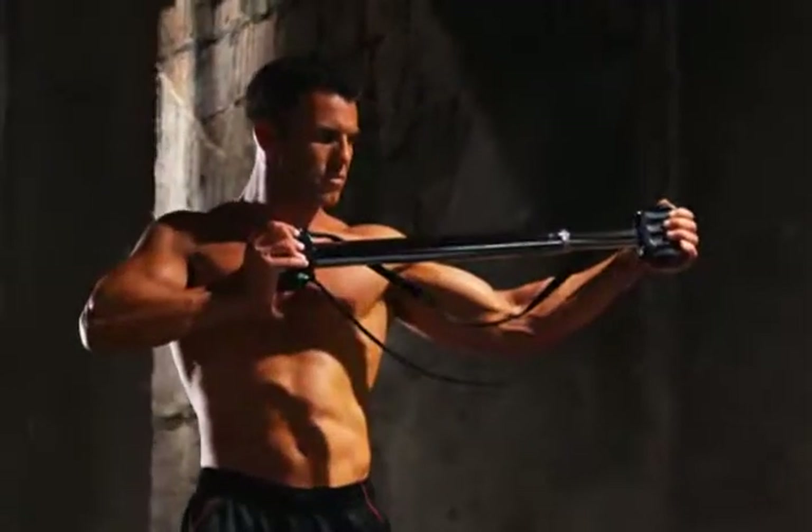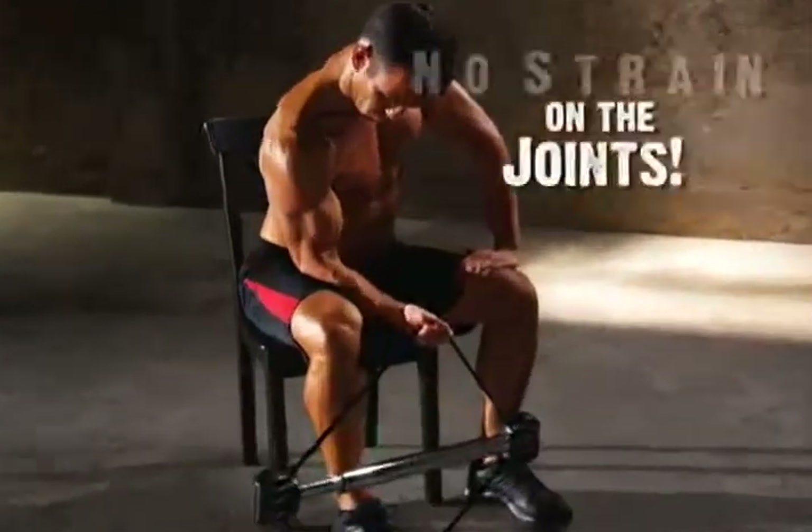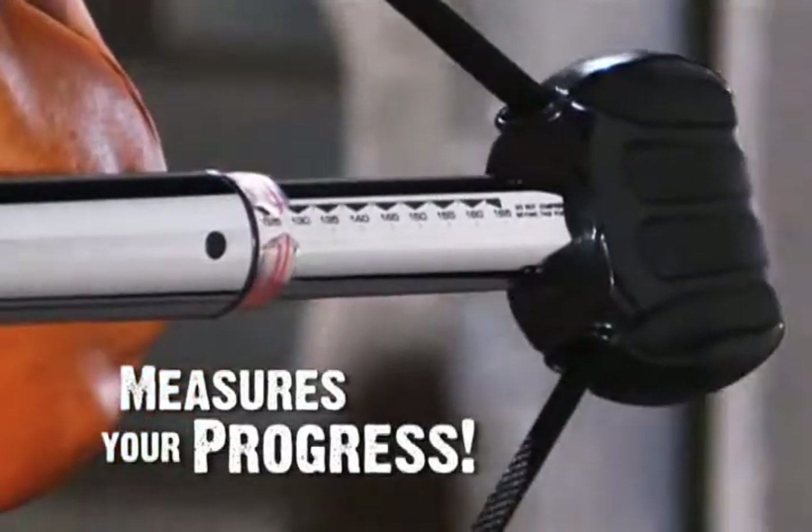Isometric training is the fastest way to build strength, power, and lean muscle. There's no need for reps and no strain on the joints. And with the calibrated strength meter, you can track your progress daily.